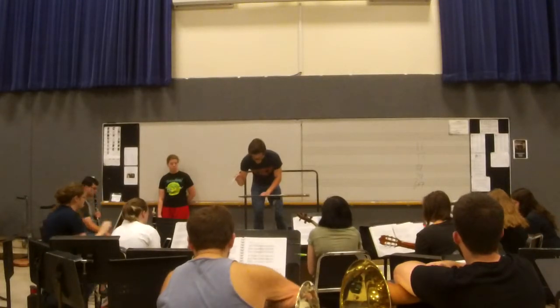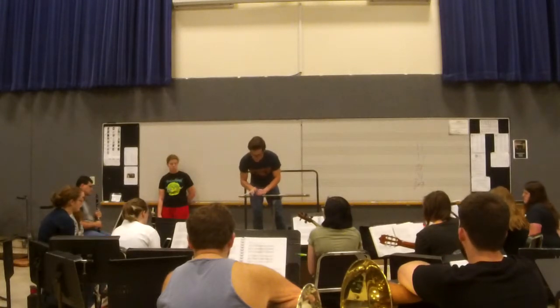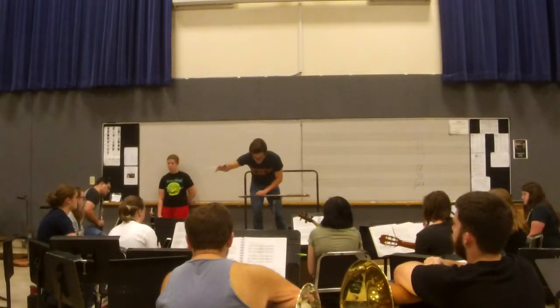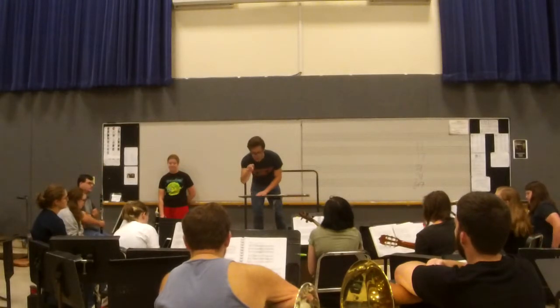Rebecca Summe on clarinet, Josh Adams starting at tenor 1, E-flat 4. Also Elizabeth Stevens, Walker Ballard on alto, and Zach Lloyd on 4. For tenor 2, we've got Alex on trombone.